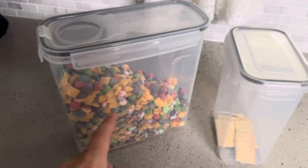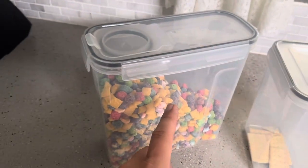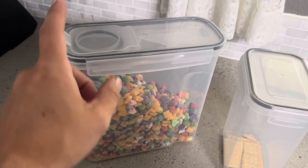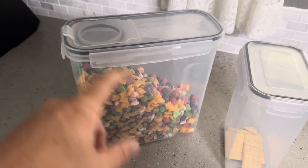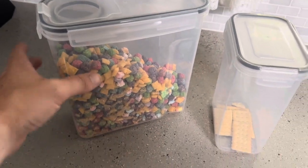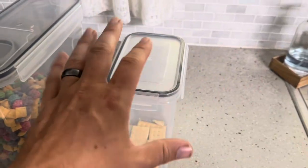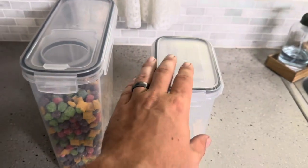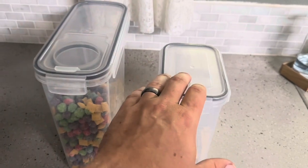If you have smaller crackers — say goldfish or cheese crackers — they would work well in the flip-top containers too, since you can easily pour them out for a snack. Overall, both are good options; it just really depends on how you intend to use the containers.